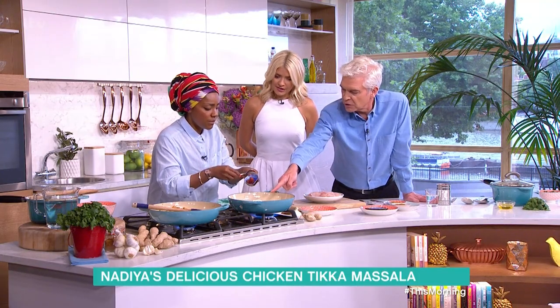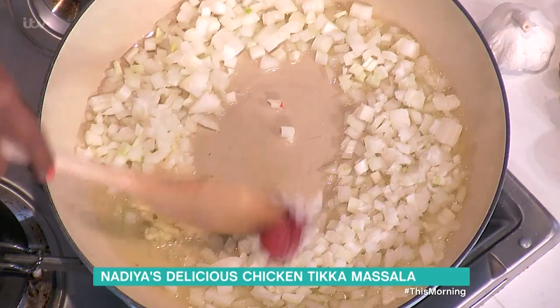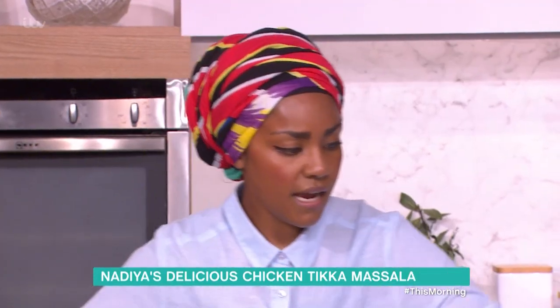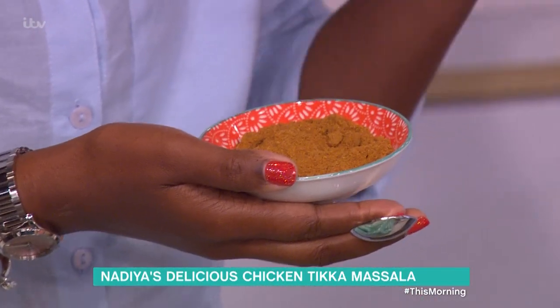Add some salt and tomato puree — straight in, give that a mix. Then let that cook down five to ten minutes, and then I'm going to add the spices, because you're going to cook the spices out first. I think that's why a lot of people are afraid of cooking curries.